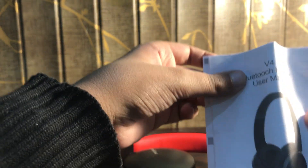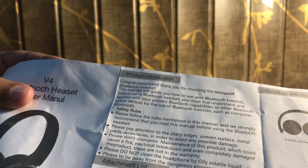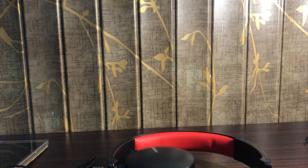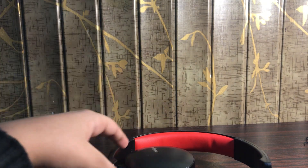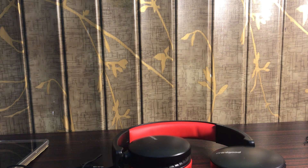I forgot to show you the instructions. There are two languages, so let's go with English. The cool thing about these instructions specifically is that they say 'Congratulations and thank you for choosing the Minigood Bluetooth headset.' They also include a warranty card — if your headphones aren't working when you buy them, you can return them with your purchase receipt and the warranty card.